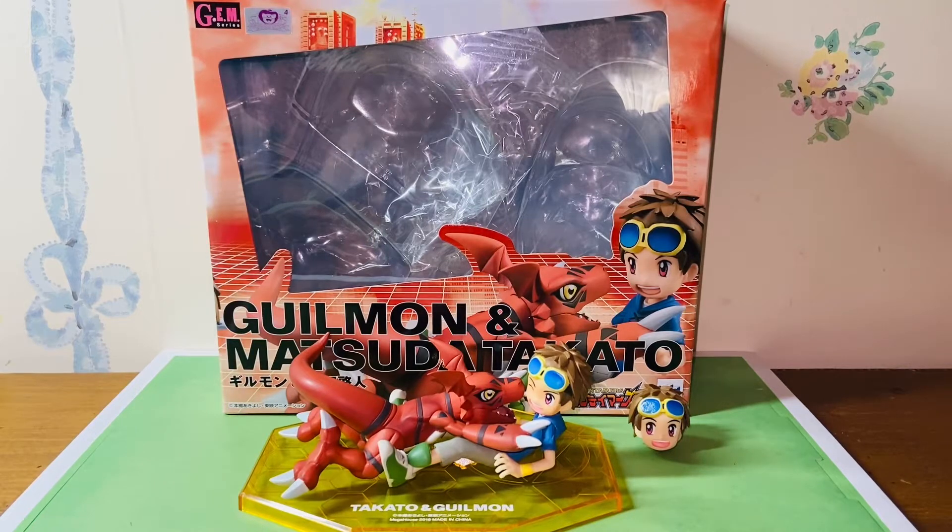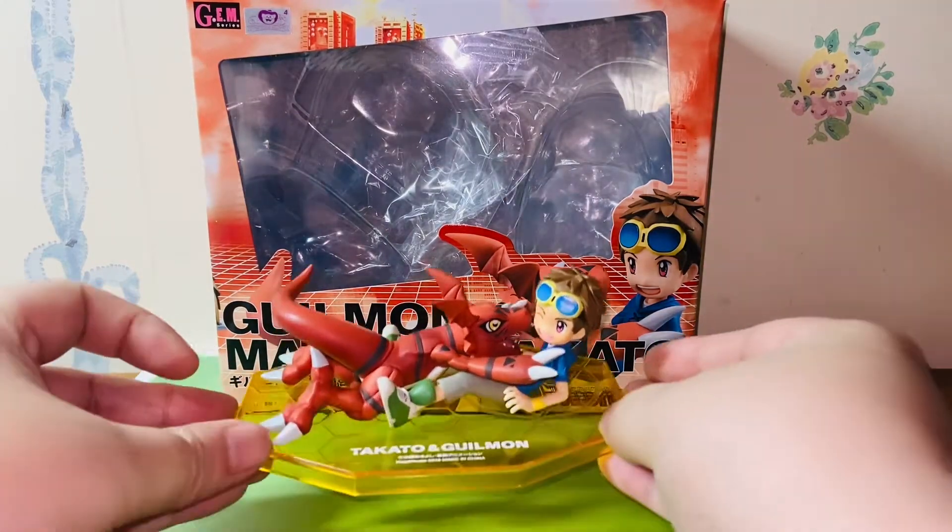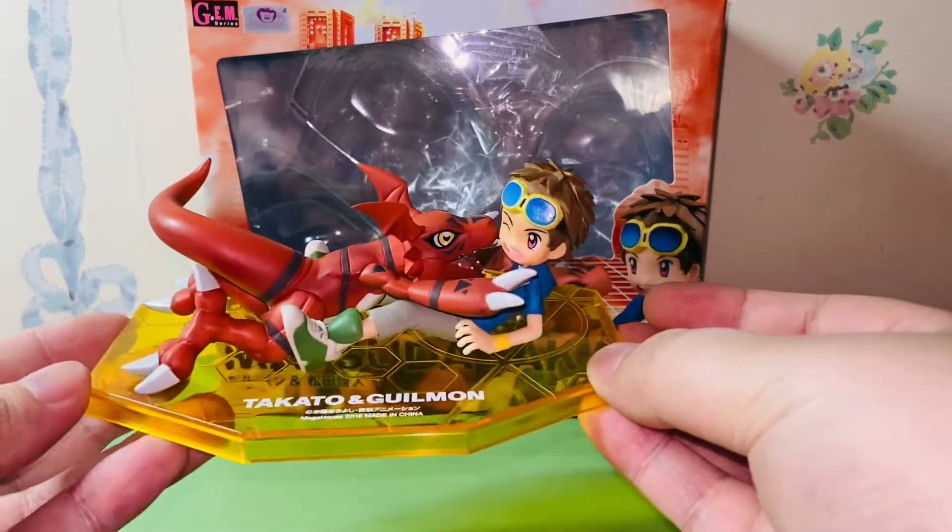Hello everybody, this is Kiyoshi here and welcome back to another video. In this video I'll be reviewing the Mega House Digimon Jam Series Guilmon and Matsuda Takato figure. This is a re-release of the original 2016 release figure. The re-release was released in December 2020, so without further ado let's get started. I'm very glad that Mega House decided to release this figure again in 2020.